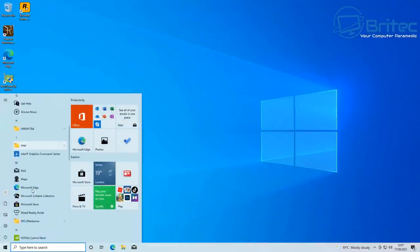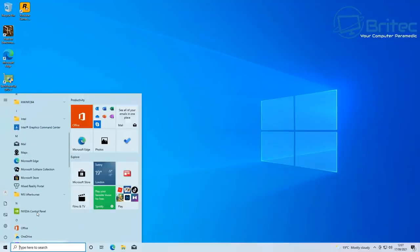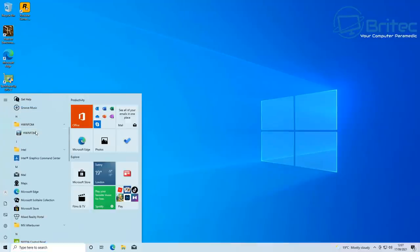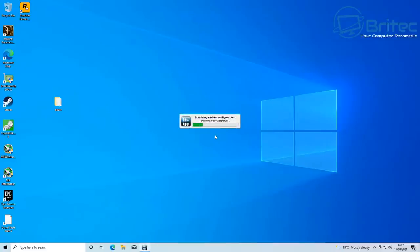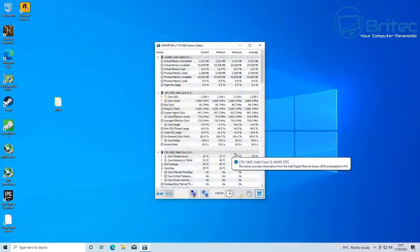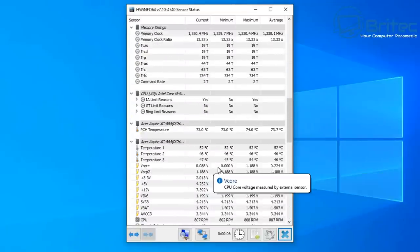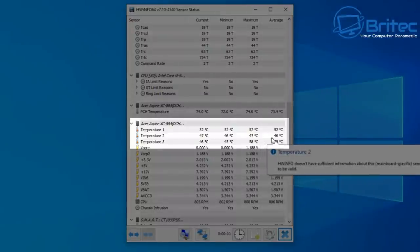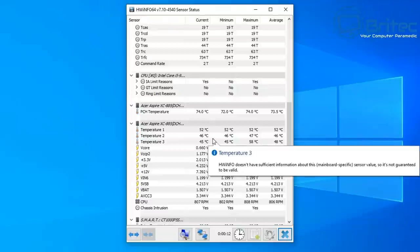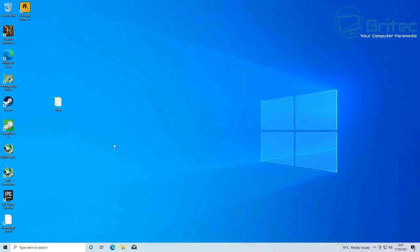Now let me open up HWinfo and check the sensors to see whether this has been resolved. Those temperatures were getting really high — up to 100°C, which is way too high and was causing thermal throttling. Checking it now, you can see those temperatures have dropped right down to 46°C, which is about normal for this particular device.